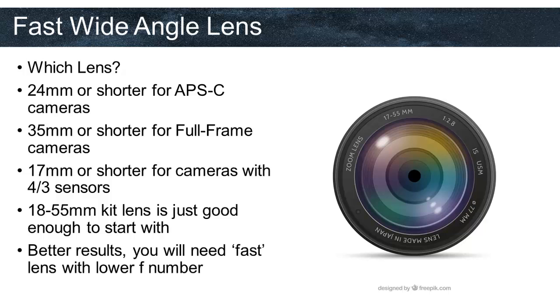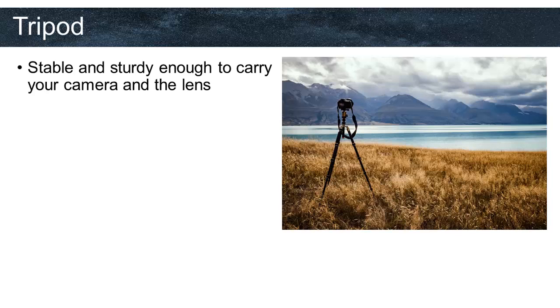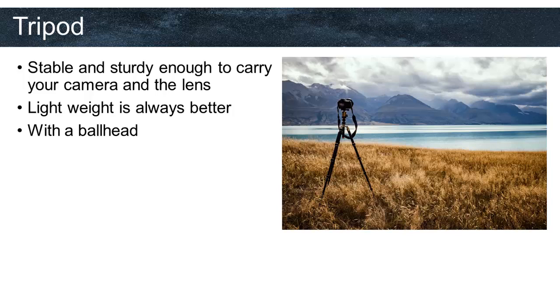For better results you will need a fast lens with a lower F number. A good tripod is really important for astrophotography as we are taking photographs in the dark and applying long exposures. Once you invest in a good tripod, it will most likely serve you a very long time. You need a tripod that is stable and sturdy enough to carry your camera and lens. Lightweight is always better because you will have to carry your equipment. You will also need a ball head rather than a video-type tilting head.